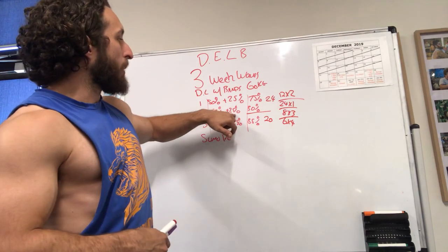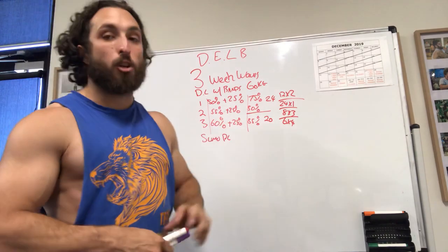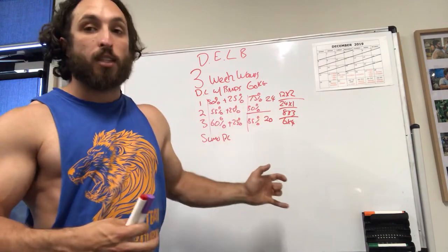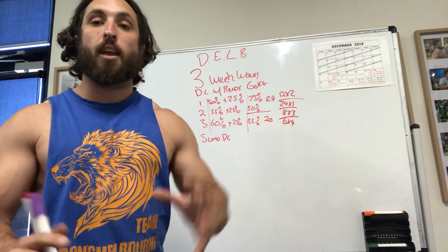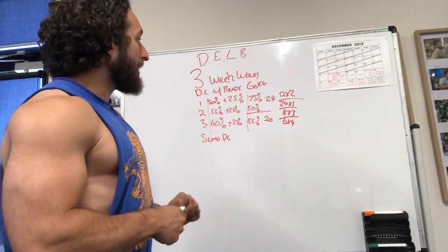Week 2, when it goes to 80%, we'd still stick with the same rep ranges — 12 by 2 or 8 by 3. On the third week of the wave we drop down to 20 reps. So instead of 12 sets of 2, we could do 10 sets of 2, or 5 sets of 4, or 4 sets of 5. There's no right or wrong — it's just different — and you'll want to do a little bit of everything throughout your years of training.